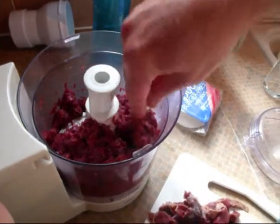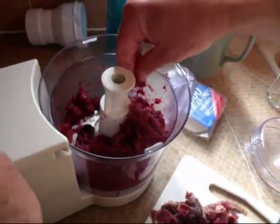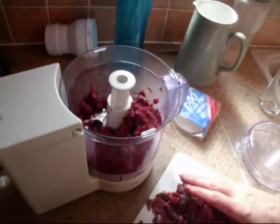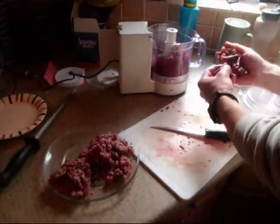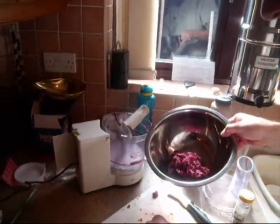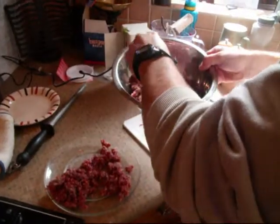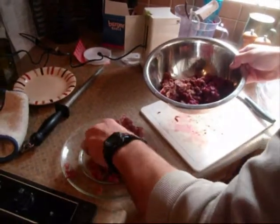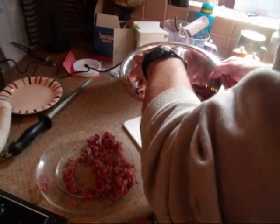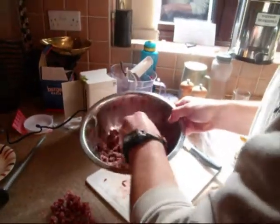We don't want it mush — we want some sort of semblance of meat left, so that's probably enough. In goes the pigeon. A lot of meat there. We're going to mix it in with some minced beef. In this case, we're probably using about a third minced beef to two thirds pigeon.